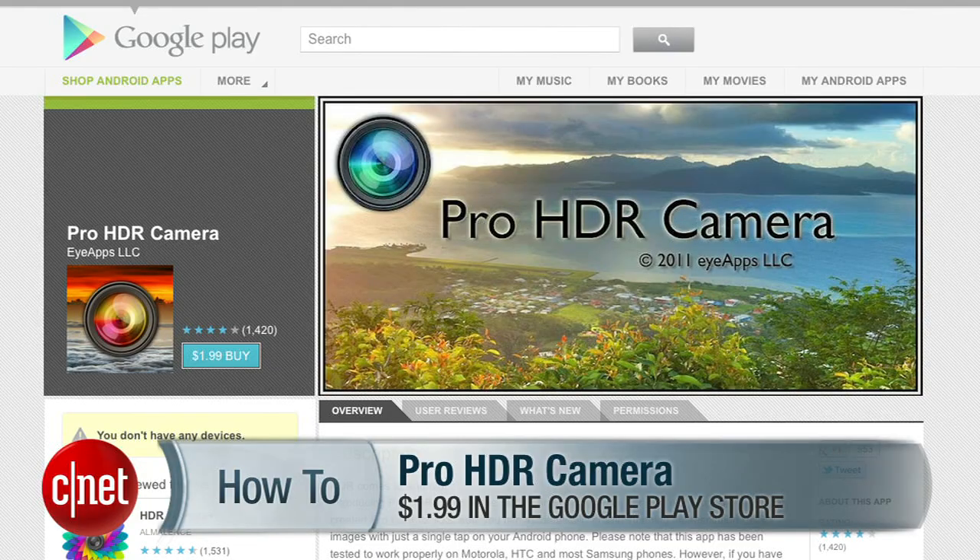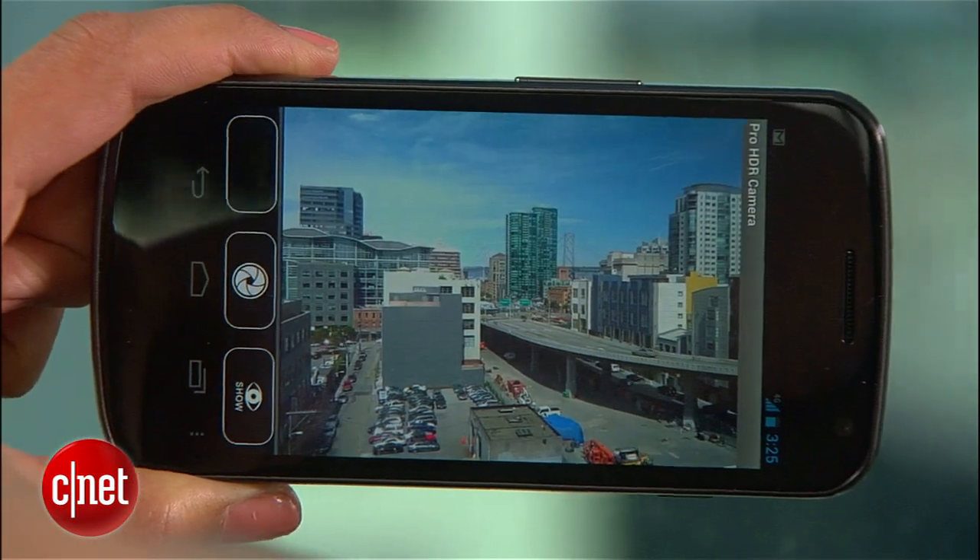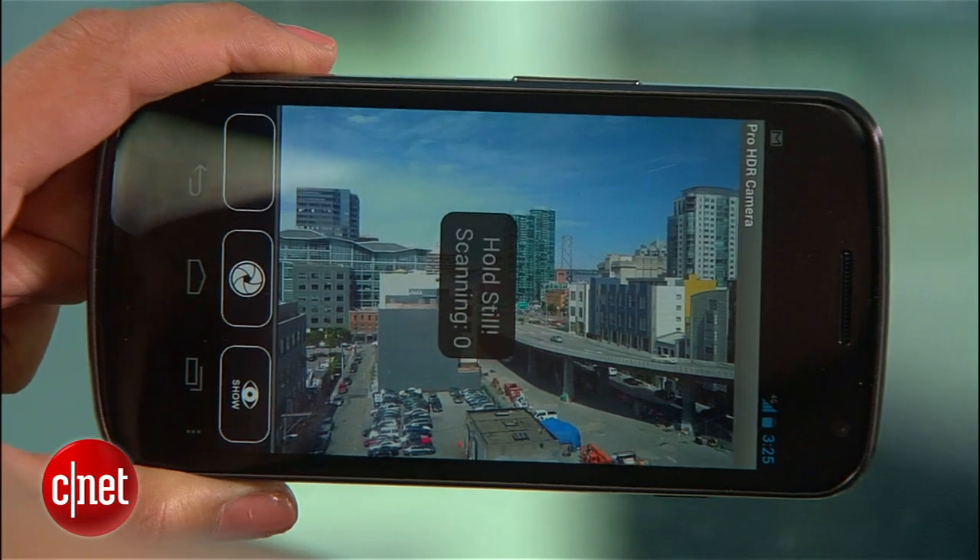If you've got an Android phone, there's no built-in HDR option like the iPhone. But Pro HDR is available in the Play Store for two bucks and works the same way. Just remember to set the focus first and hold really still while the app captures the photos.